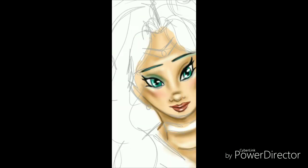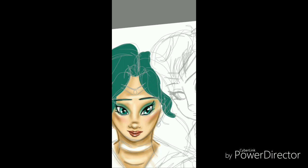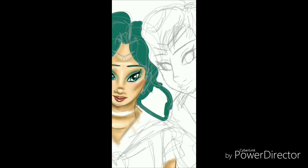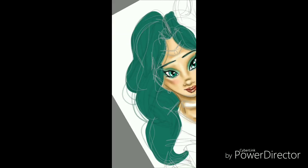I wasn't really a fan of how I did Neptune's face that much, but it's doable. I gave her some makeup — she's supposed to be the more girly one, and Uranus is more tomboyish.